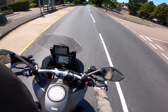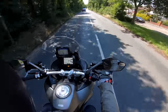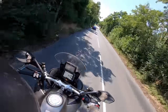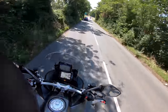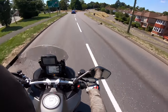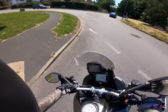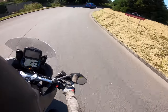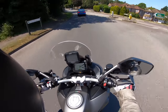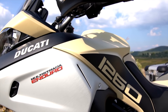My Multistrada experience goes back about 12 years. When I first joined a magazine, we were road testing the old 1000 DS-motored Multi that had that weird fairing that still divides opinion. That was a cool bike — great wheelie bike. And then all of the other variants in between.